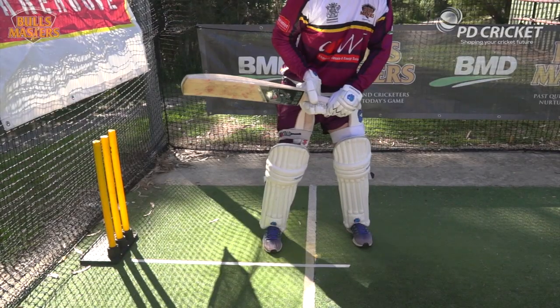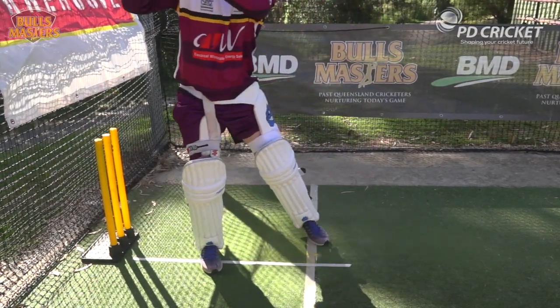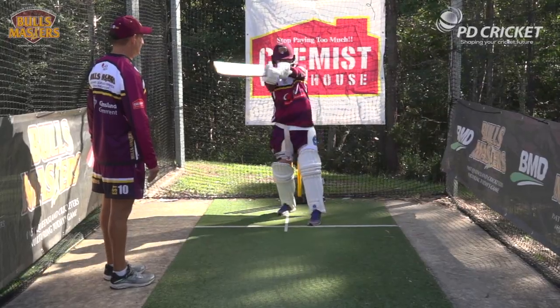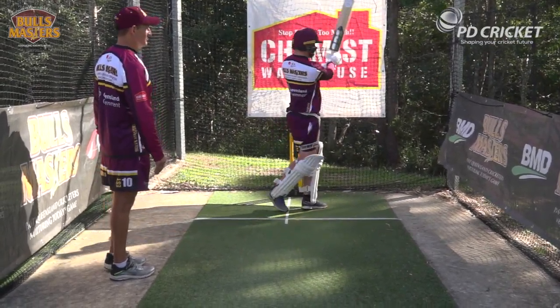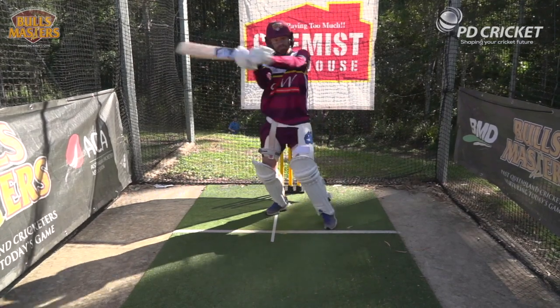Alright, so we'll just go through that again. Back and across slightly, hands go nice and high, through — full extension of the bat through the line of the ball there — with an excellent pull shot.